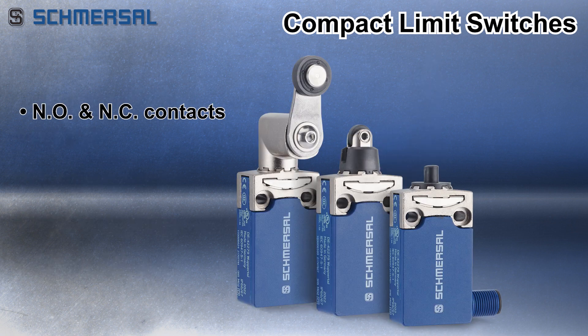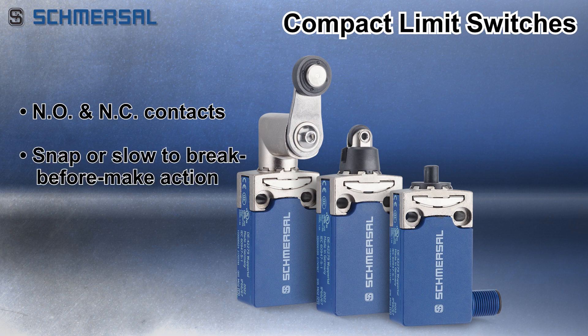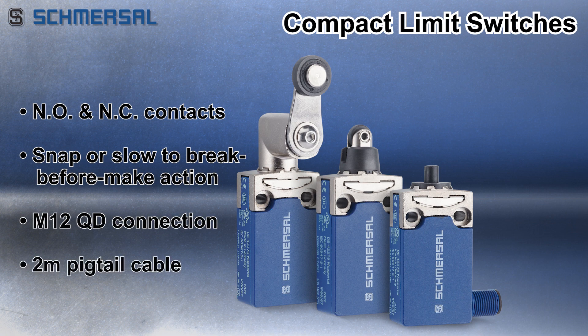Schmerzel compact limit switches are available with normally open and normally closed contacts, snap or slow break before make action, and an M12 quick disconnect connection or a 2-meter pigtail with right or bottom cable exits.